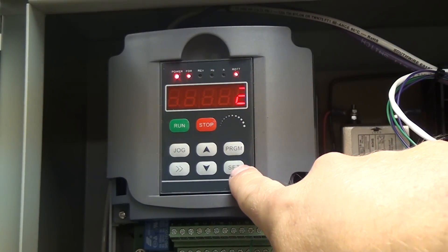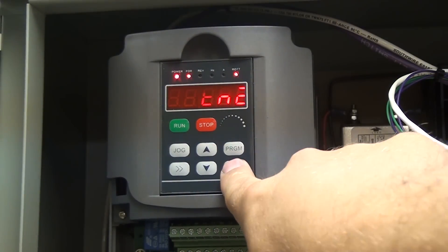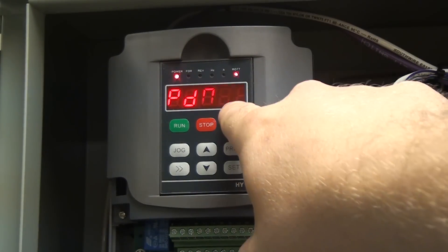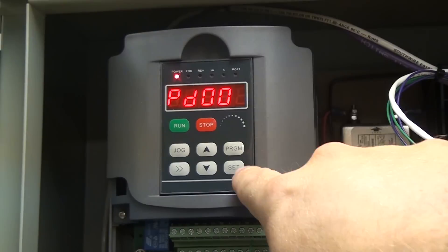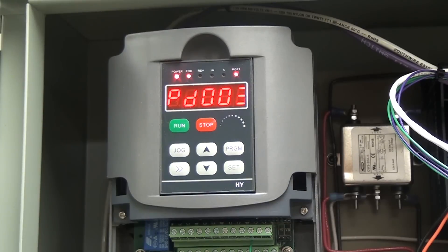We hit set to lock in program 1. Program number 2 means that the operating signal is also going to be coming from LinuxCNC. So if you're going to be controlling this manually, you can skip programs 1 and 2 because it's already set up for manual use. To program number 2: hit program, scroll up to 2, hit set, set this to a 2, hit set again. Program number 2 is locked in.